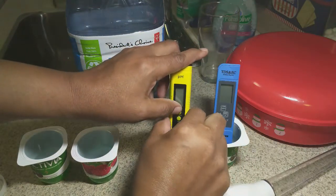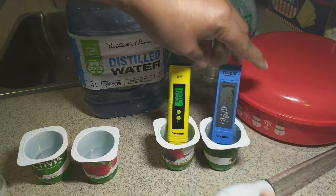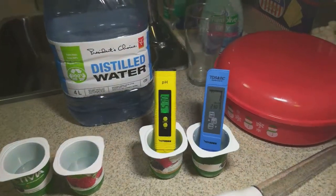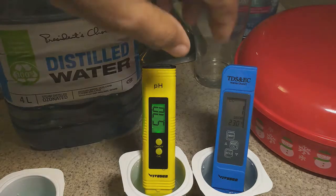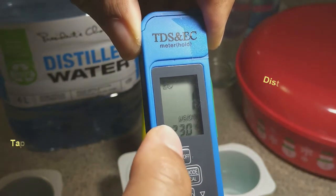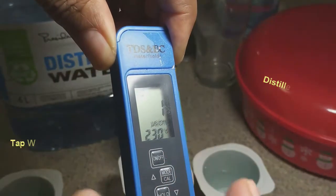Let me switch them on first — that's the pH, and that's the EC. I'm going to press hold on this one. The pH is going about 5.70 as the max so far. And if I bring this EC meter, it tells me the temperature is 23 degrees in that water.